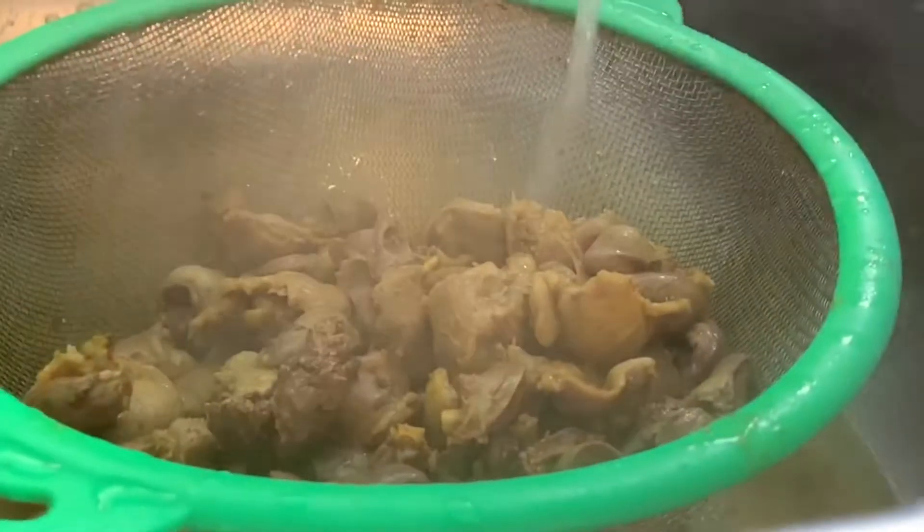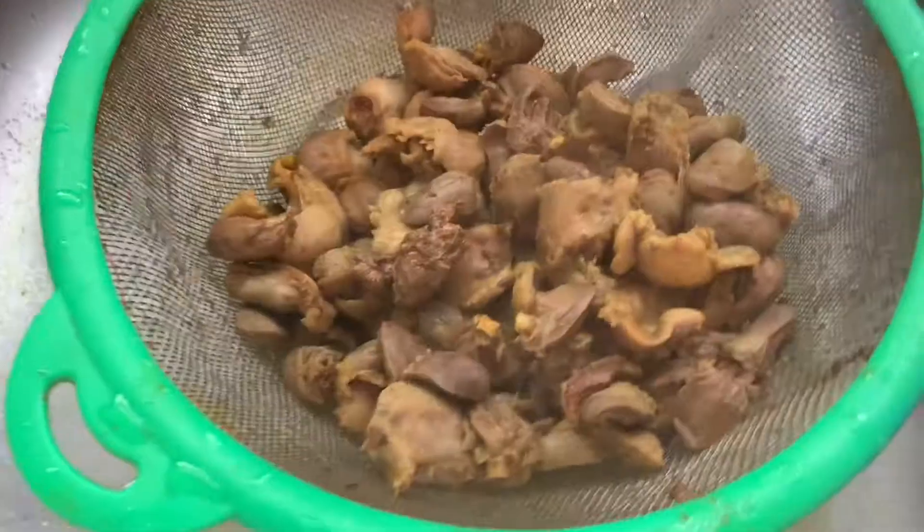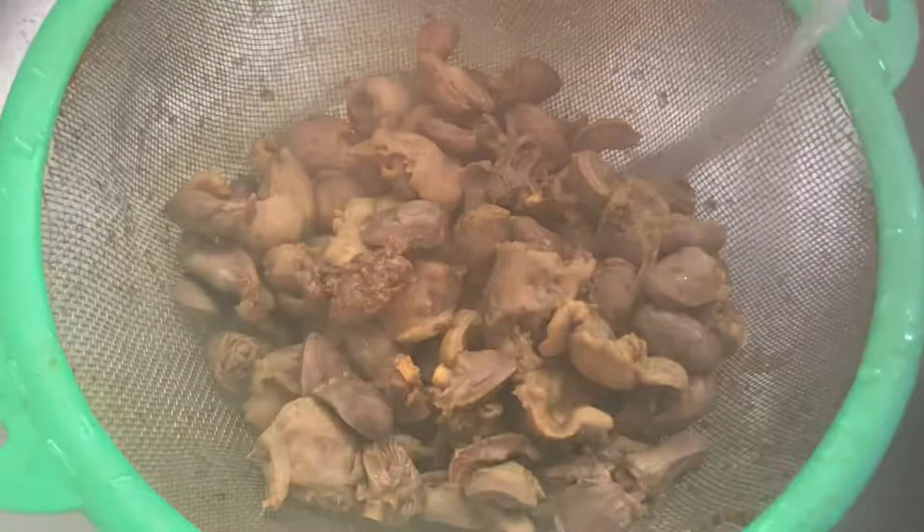We also have to wash and drain the gizzards. Make sure to wash and drain them thoroughly before cooking.